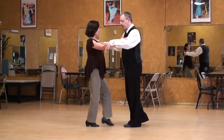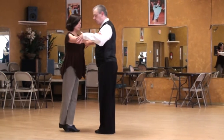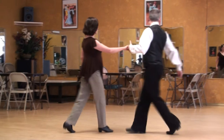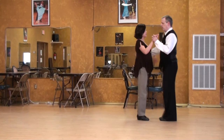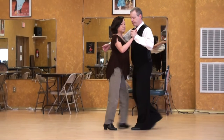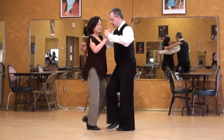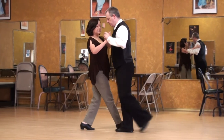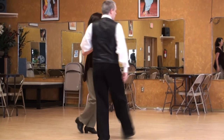Now I can go outside partner and allow her to cross. We'll do that again. So from walking I shift to outside partner and we have our cross. We'll do it again.